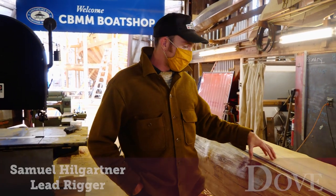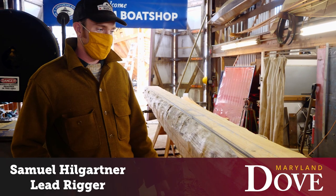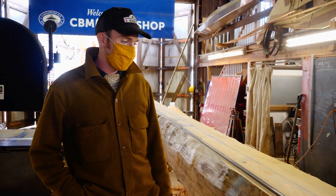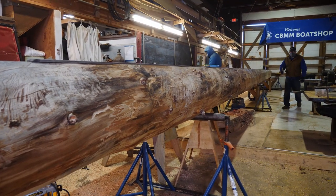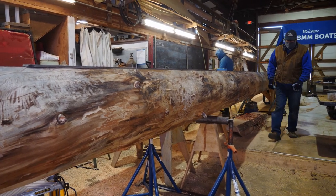This is the Douglas fir mainmast that we are building in a shop over the next few weeks. All of the spars we're building are Douglas fir. It's a very common wood to use for spars — durable but flexible, and not too heavy. You don't want a lot of weight aloft, so for spar making we try to use light woods that are also relatively strong.